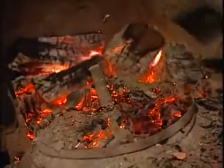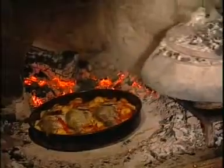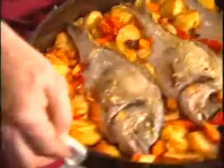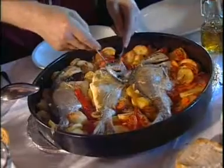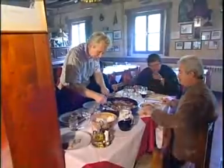It will be ready in 30 minutes, after which the chef will take the fish from out of the fireplace and serve it on the table. It smells good. All right, I'm looking forward to it.